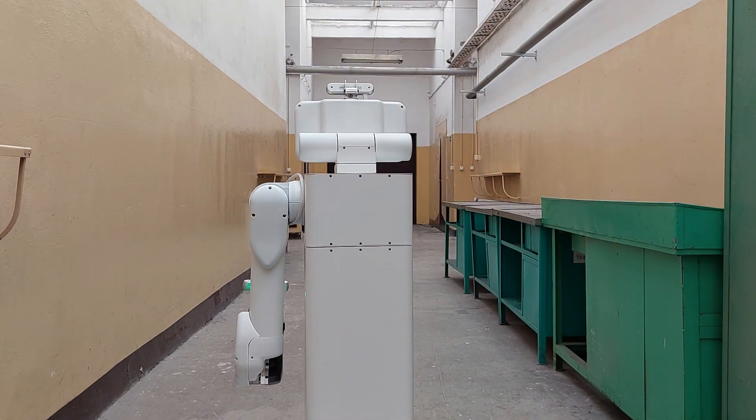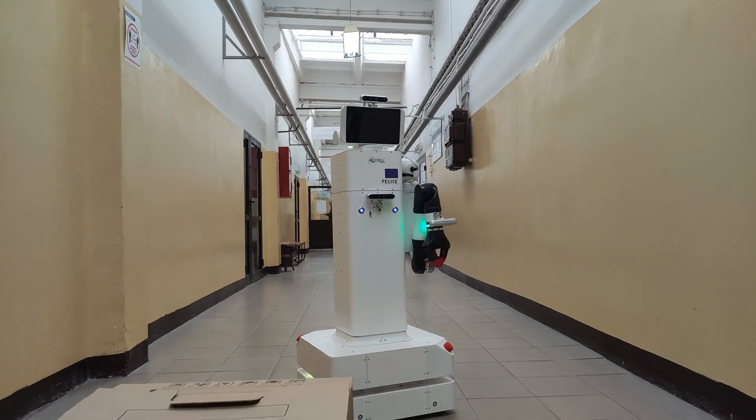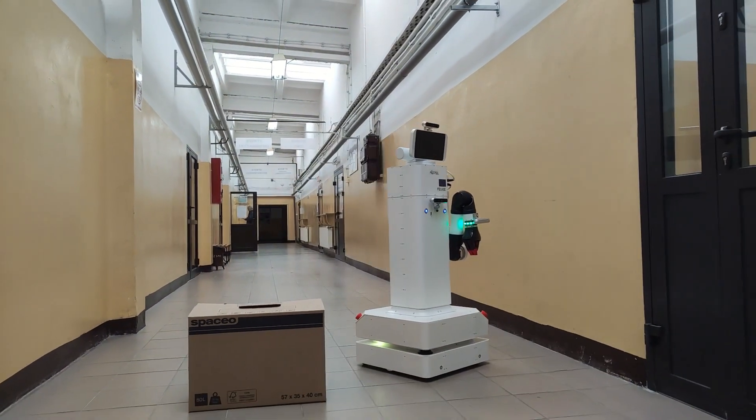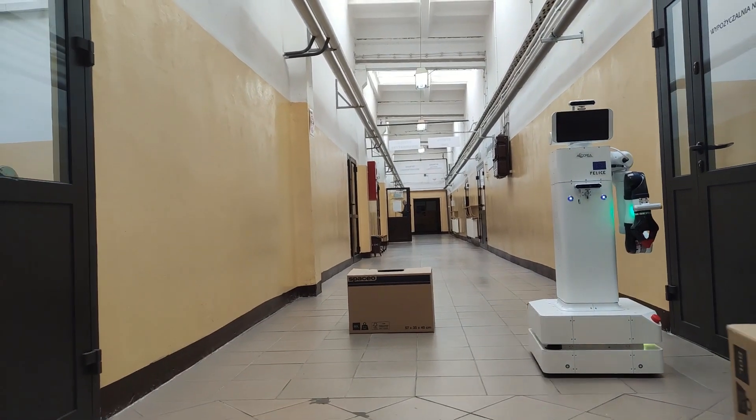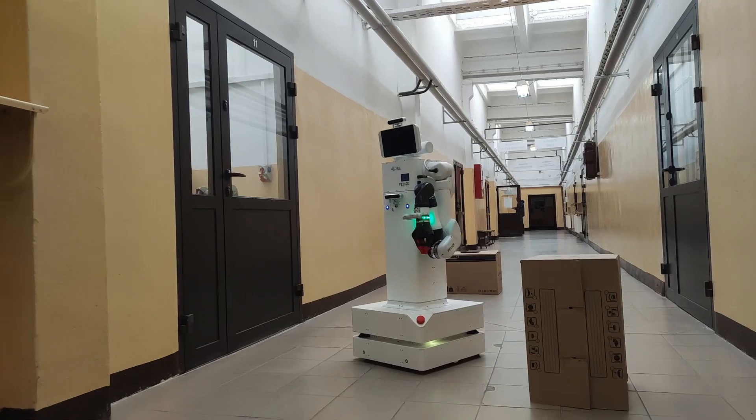By using a differential drive platform, the robot can move efficiently and quickly in narrow spaces. The robot is also equipped with many sensors such as lidars and sonars, which allows it to overcome obstacles and detect pieces of equipment in the workplace where it operates.